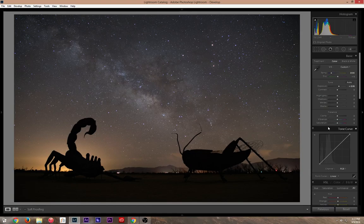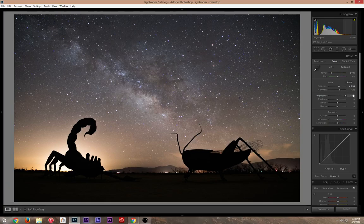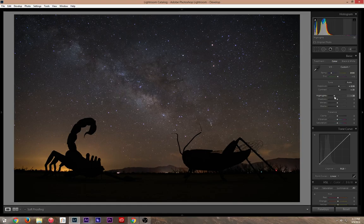Now we're going to work on contrast — bump it up a little bit, not too much, just get a nice contrast. Then with the highlights, I bring them down a little bit so the city lights in the back don't blow out and I get a nice outline around the scorpion and grasshopper sculptures. Then I'll bump the whites down just a tiny bit.